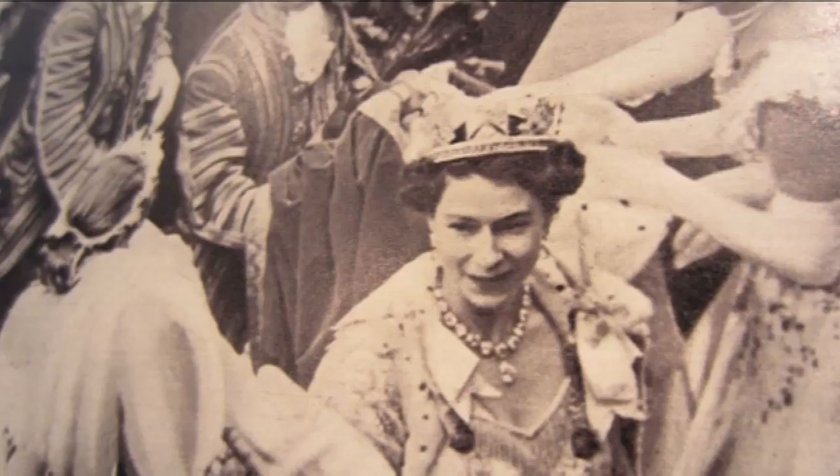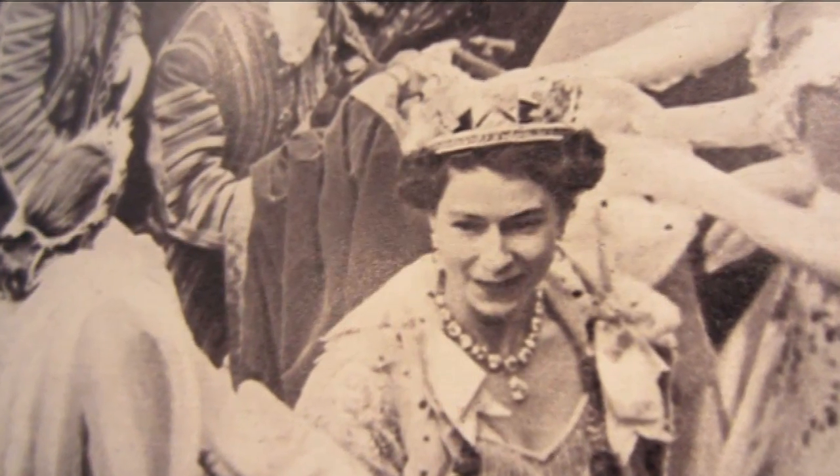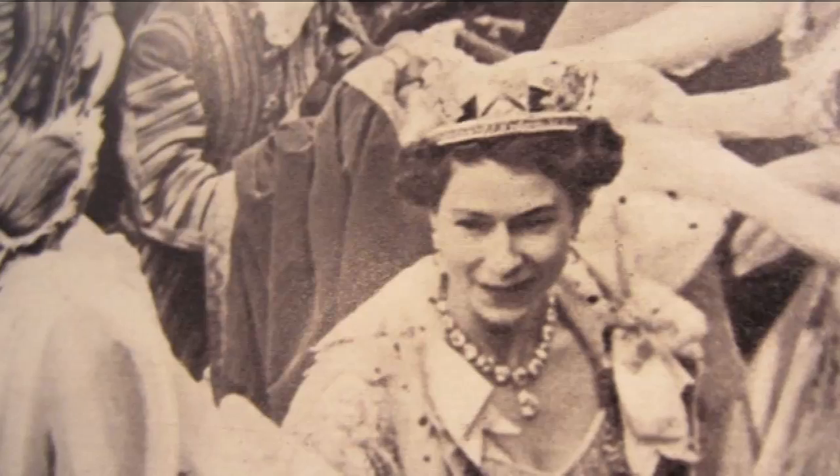This year is the diamond jubilee of Her Majesty the Queen — that is 60 years after she became Queen. All over the UK and the British Commonwealth, people are making tributes to her to celebrate this happy occasion. Last Monday, Brady and I were filming in the lab and suddenly we had a mad idea: we ought to do a tribute from Periodic Video. Because after all, diamonds are chemicals.